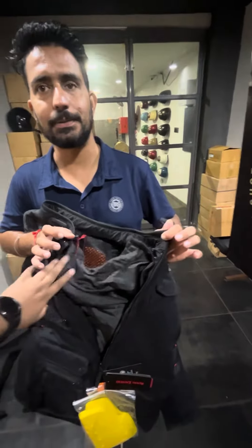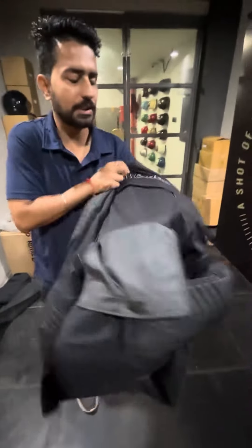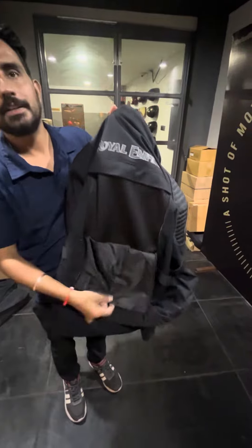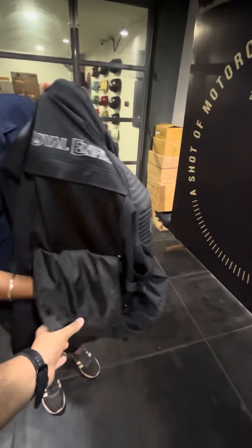Yes sir, you can change it. This is an all-weather jacket — all weather. You also need to use the back protection and air pass engine. This jacket works for all weather: for summer and also for the rainy season.